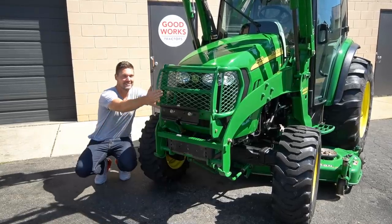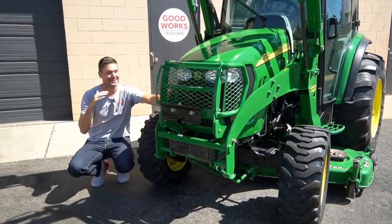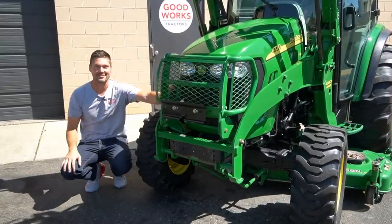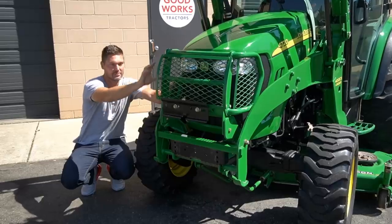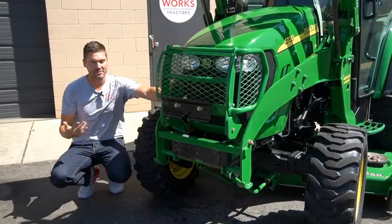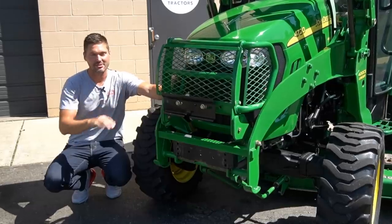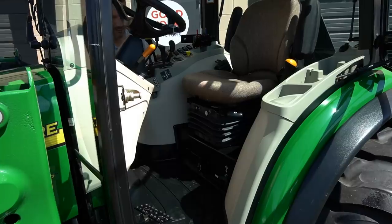Another cool feature is the deluxe grill guard. This tractor sold so fast — it came in, got listed, got sold, just hasn't shipped yet. I was going to move this grill guard to my 4066R because I love these. The standard version is just square tubing, but you can add the mesh — it's a nice upgrade. There's also a bracket here for a tool box, something more commonly seen on larger tractors. I learned that on this one.